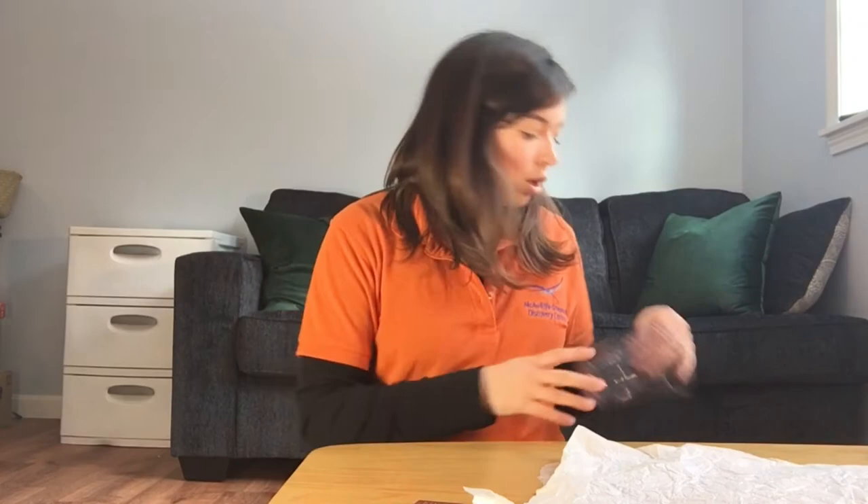Now we're going to construct the parachute. To do this you're going to want a cup — probably plastic, paper, or foam — something easy that isn't going to break if it hits the ground, and something disposable because we're going to be taping and marking it up. We're also going to need four strings to attach our parachute material to our cup, which will form the entire parachute. You'll also need some tape; I like duct tape because it's strong, but scotch tape or clear tape works too. And you might want scissors if your tape is hard to cut or if you want to change the length of your string.